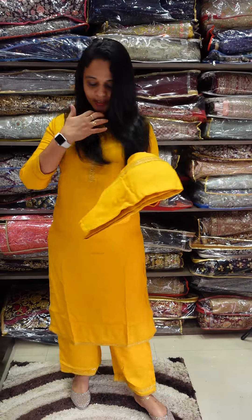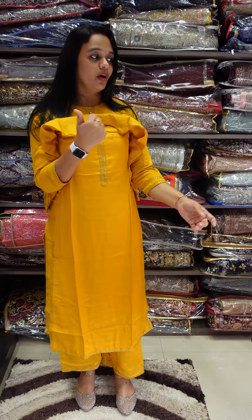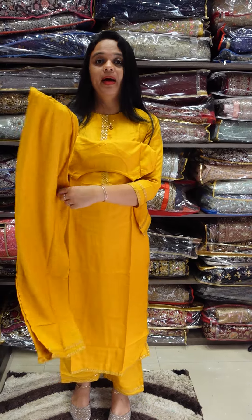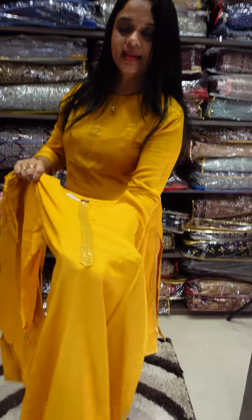The first shade is Mustard Yellow. Mustard yellow is a beautiful shade and is mainly comfortable in this fabric. It is very soft and smooth. You can use it for party wear or casual items. At the bottom end, there is a beautiful work border. This is the neckline.